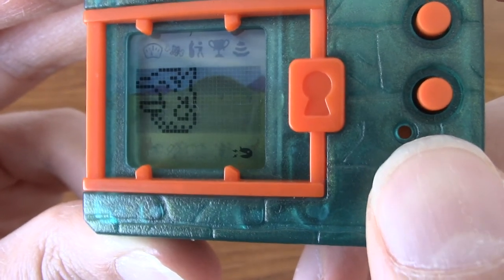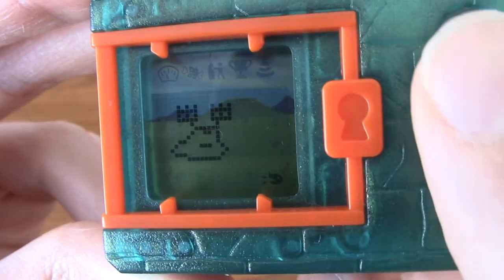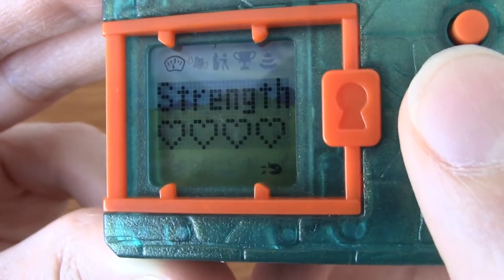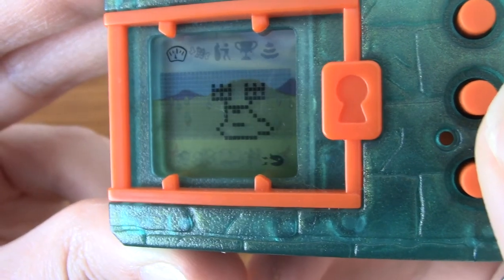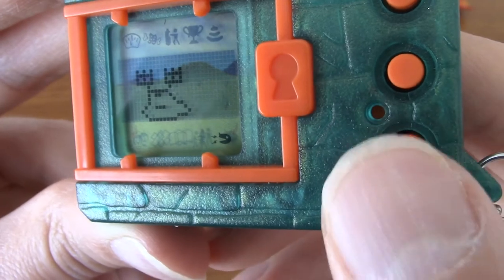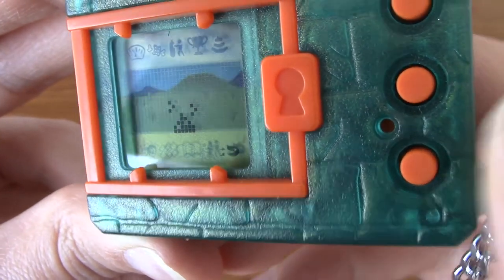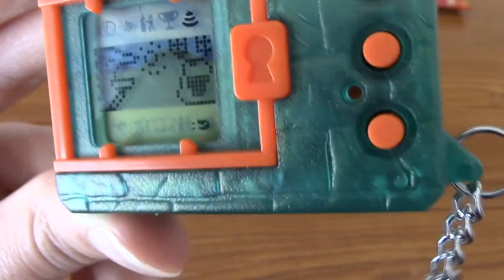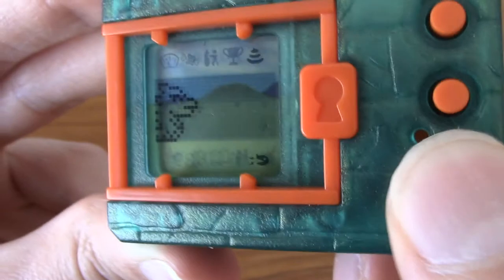I just got a digivolution sound. Is everyone ready to see what my Agumon has digivolved into? That's right — I have a Numemon. I'm not sure exactly how that happened. I think Numemon is meant to be a bit of a punishment to a bad trainer, but I don't understand exactly what I did wrong. I did clean up the poop whenever I needed to — I don't think any of them got ill because there was too much. Well, they did get ill but I cured them, and Agumon battled tons. So I don't know exactly why he's a Numemon now.